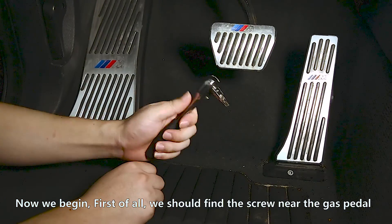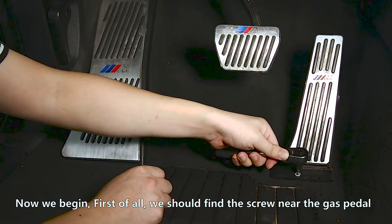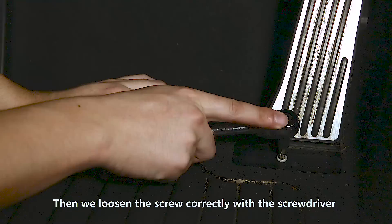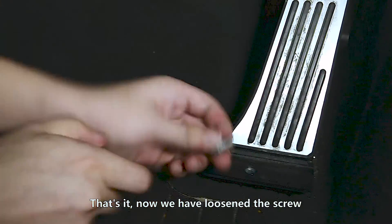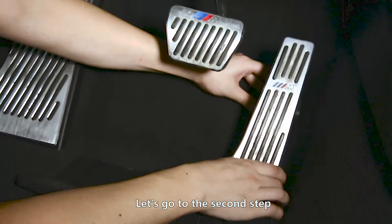Now we begin. First of all, we should find the screw near the gas pedal. Then we loosen the screw correctly with the screwdriver. Now we have loosened the screw. Let's go to the second step.